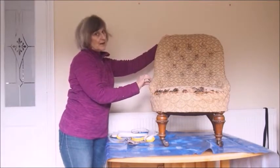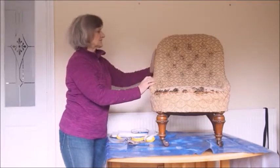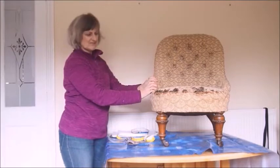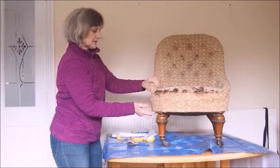I'll show you how to make the piping and we'll just take that from the leftover pieces because you don't really see any pattern on piping - it's really just decoration.